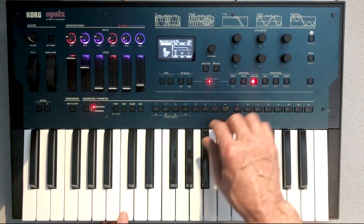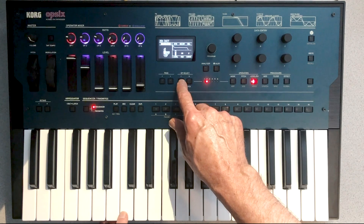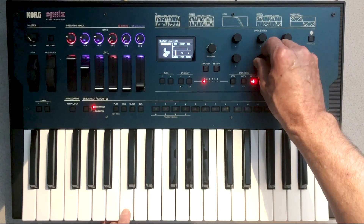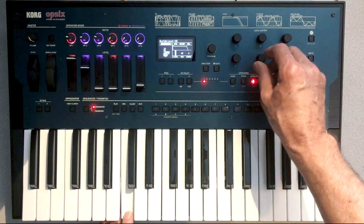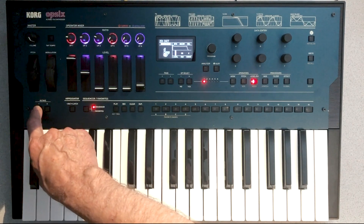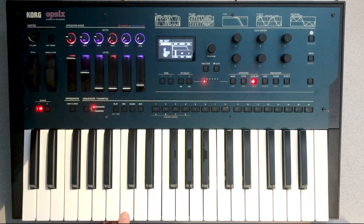Now we're going to move over to the envelopes for the operators. In the case of operator one, we need to increase the sustain slightly so the sound has more body. I'm also going to turn the octave down on the keyboard itself so that we have more of a bass effect.